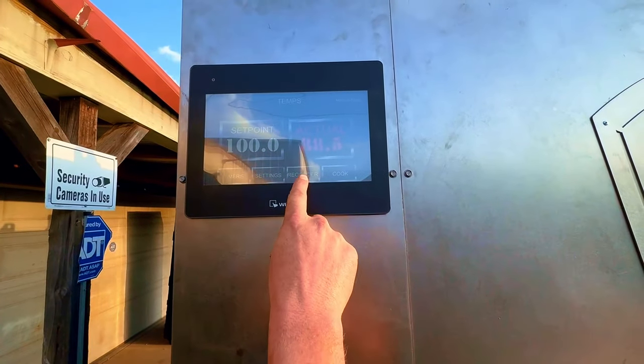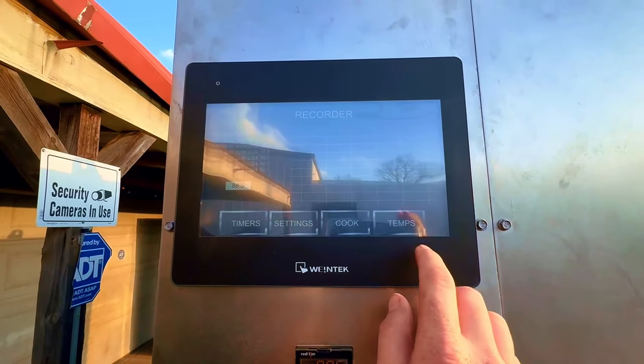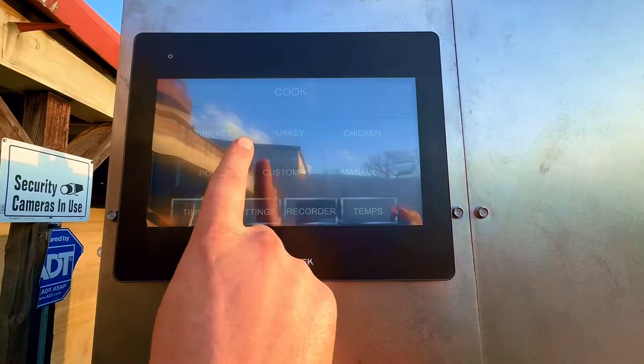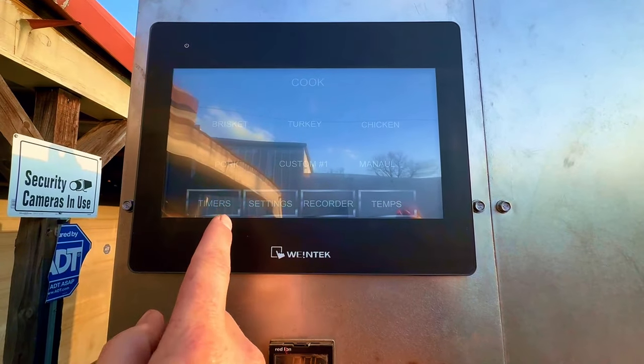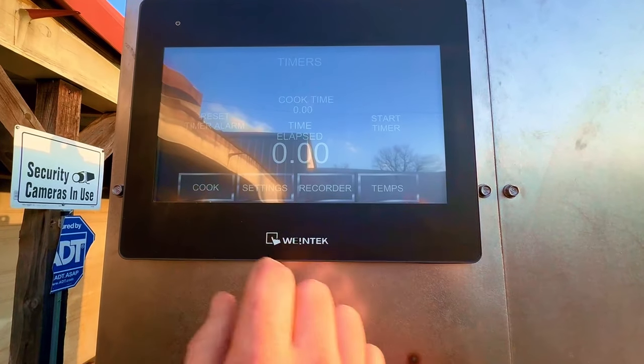You're going to be able to do recording. It's already data logging. You're going to be able to do your temps. You're going to be able to do different cooks — so you're going to be able to put in any type of cook that you want in here. And then you're also going to be able to put in timers.